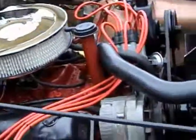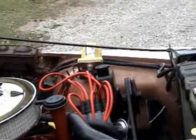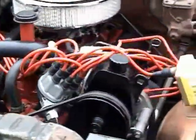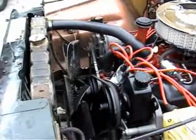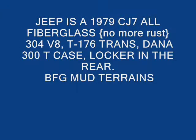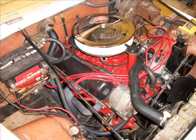Got a Brock intake, got a Brock air cleaner, got Competition Cams in it, Excel coil. It looks pretty good now — a lot better than it was looking. Looks pretty good this time. Well, here we go!